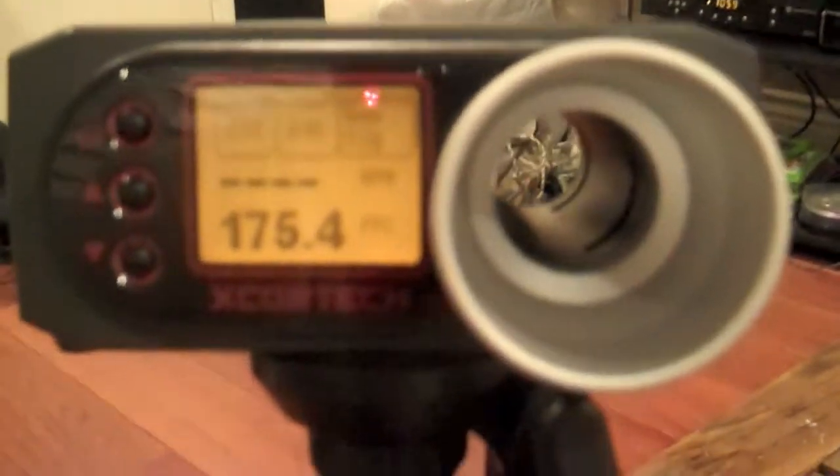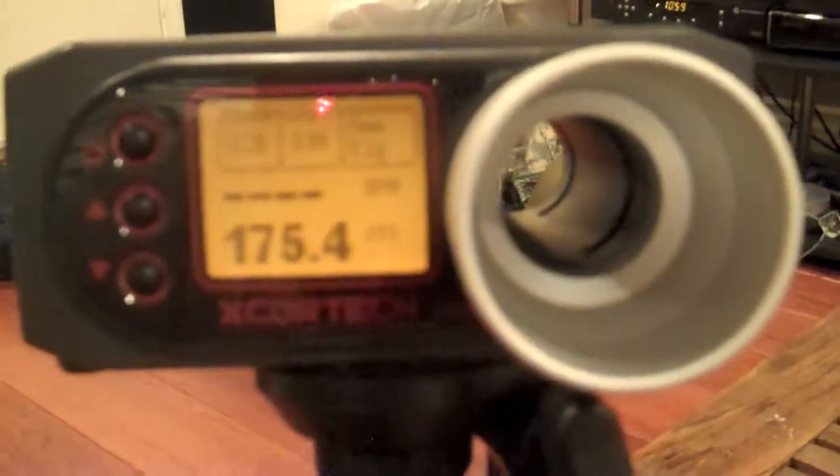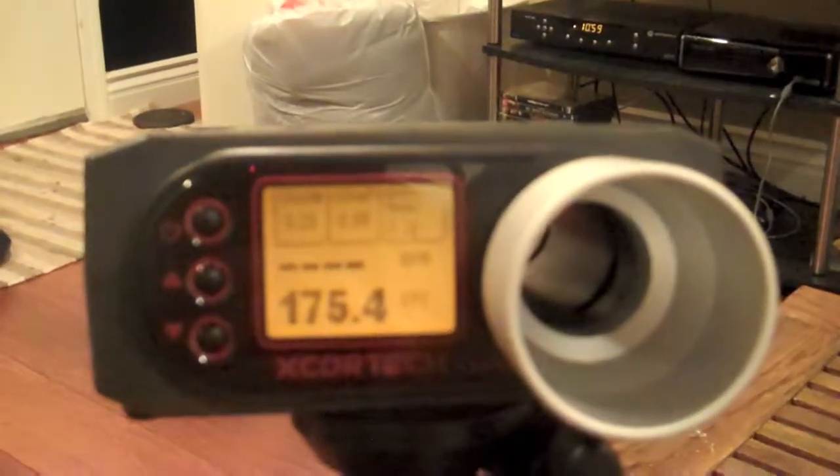I recommend this if you guys are looking for a chrono, whether you're on a team or you just want to chrono your weapons by yourself — just something cool to have. This has been Necro from the Roughnecks. I'll see you guys later.